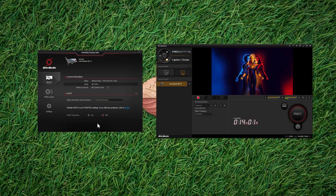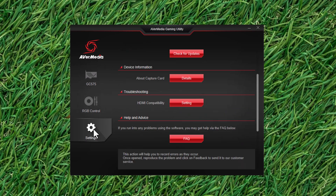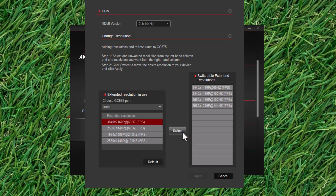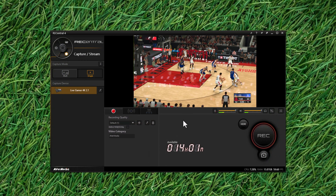To begin using the card there are two apps you need to download and install from the AVerMedia support page: a Game Utility app, and the main app called RE Central, or Record Central. The utility app is where you can view the card's current display information and HDCP settings, configure its RGB lighting feature, perform software and firmware updates, and configure its video source input setting. Record Central is the main app used to record, live stream, or multi-stream your live video or gameplay.